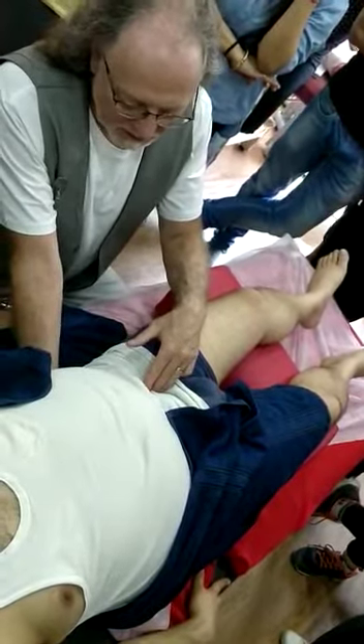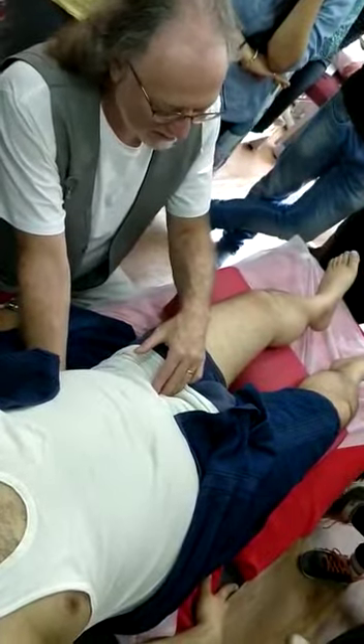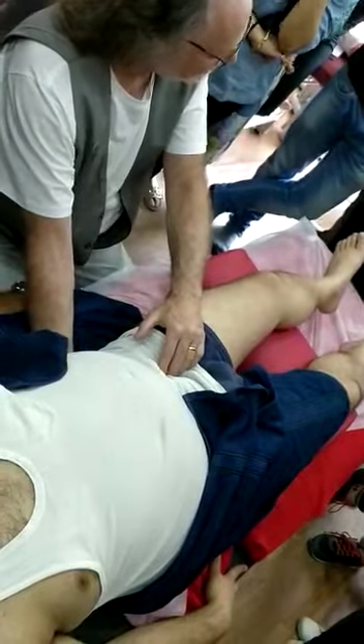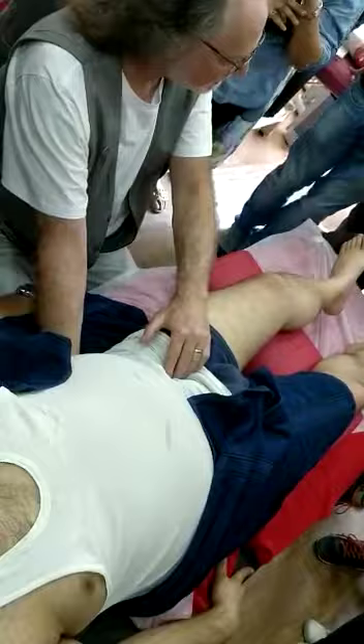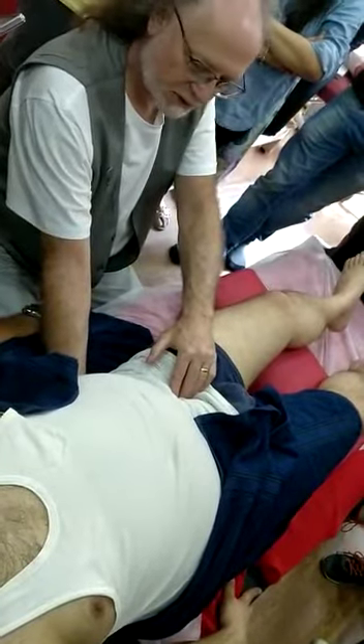Now, remember I said the psoas, iliacus, and pectineus? Yes. It is pectineus. It's not been touched for a long time. I think the QL doesn't know what to do, and I think it might be causing some of the inhibition. He's getting a lot of sensation coming off that.